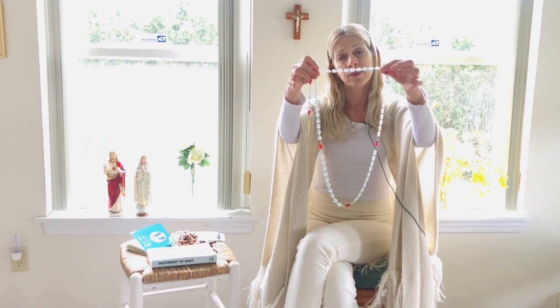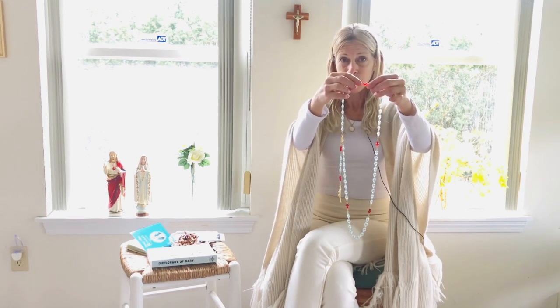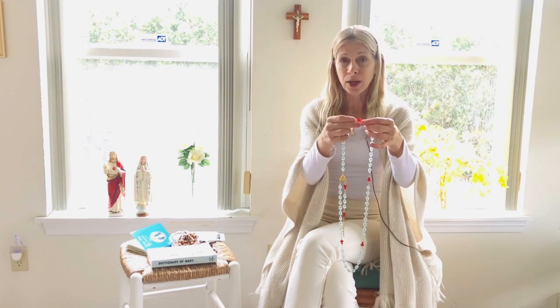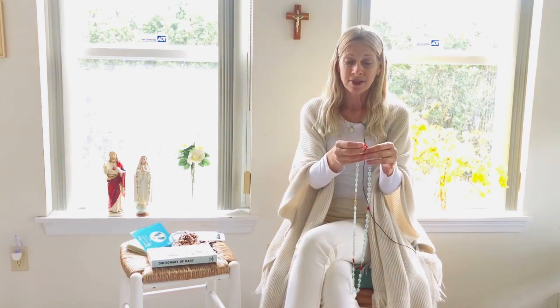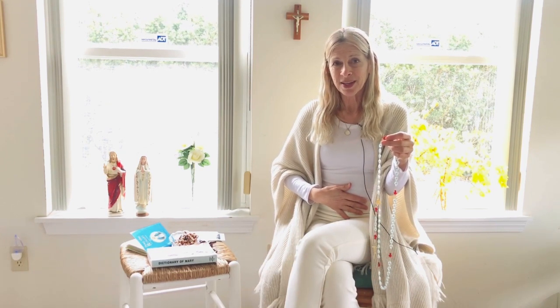Then you get to the next marker, another Our Father. But first you would announce the second mystery. For Joyful, that would be the Visitation — when the Blessed Mother Mary went to visit her cousin Elizabeth, who was pregnant with John, Jesus' cousin. They were both pregnant: Mary was pregnant with Jesus, Elizabeth was pregnant with John. Mary announced to Elizabeth that she was going to have this special baby, and Elizabeth's baby John leaped for joy in her womb when Mary told her. And so that later became John the Baptist.